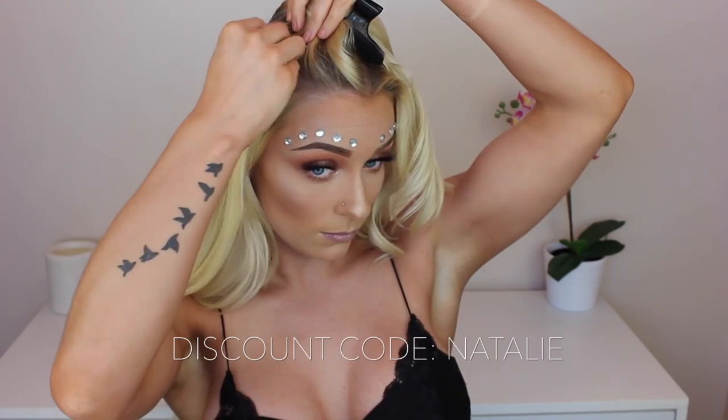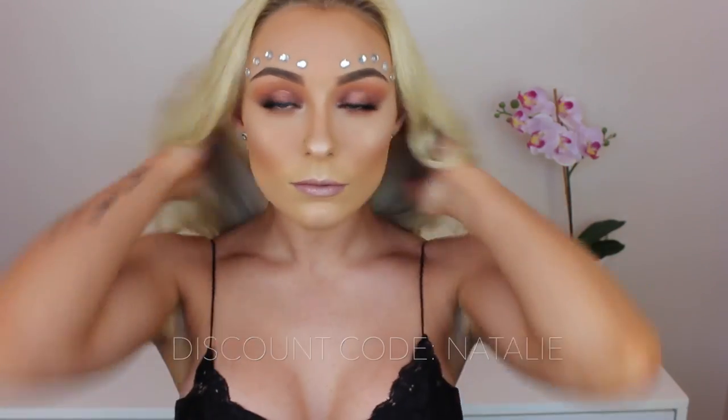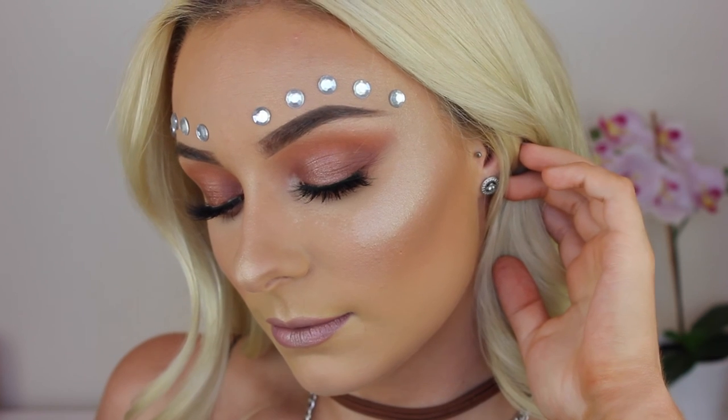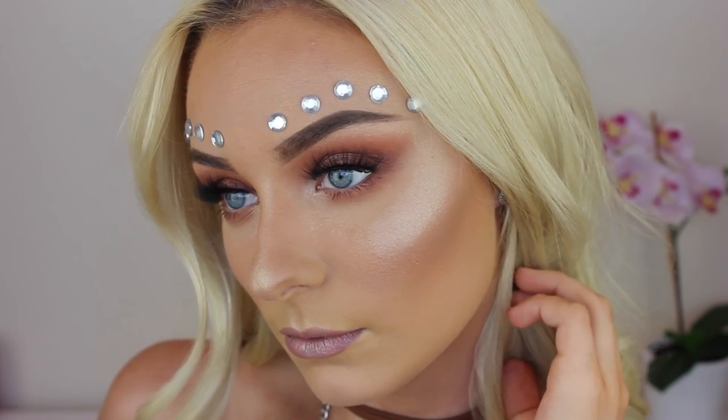I also popped two two-clip pieces either side of my middle part. I do have a discount code for you guys — just use the code 'Natalie' at checkout, I'll leave it on screen, and you'll get a cheeky little discount. Now I'm just brushing everything out so they're more like waves rather than curls. For accessories I've got this queen necklace and a brown cord choker, some round sunglasses, and a cute little hat — and that completes this look! I really hope you enjoyed it, please give me a thumbs up, subscribe, leave any comments below, and I'll see you in my next video. Bye!